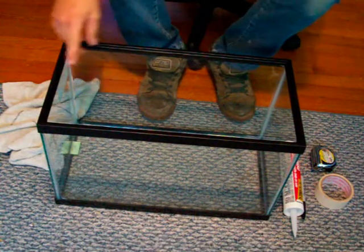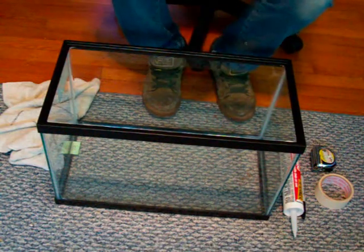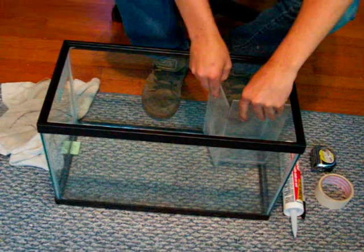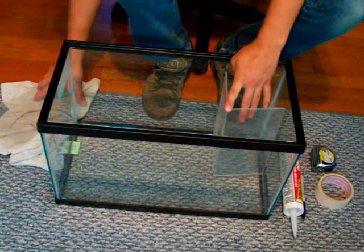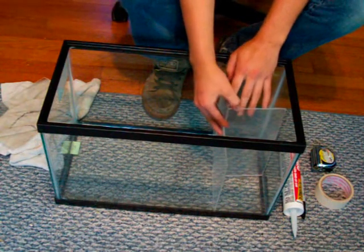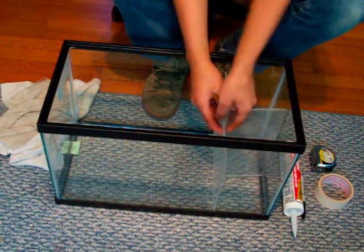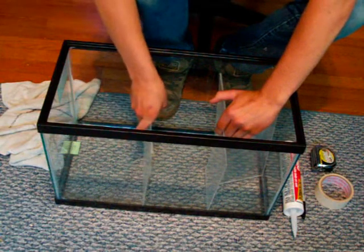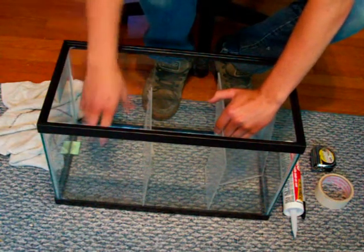Basically what we have going on here is our inlet tube is going to be on this side, and we are going to split it across using two pieces of acrylic cut to size. The inlet is going to dump into the first section, overflow into the next one, then we have another piece that overflows into the last section, which is our return pump area — that pumps the water back up into the tank.